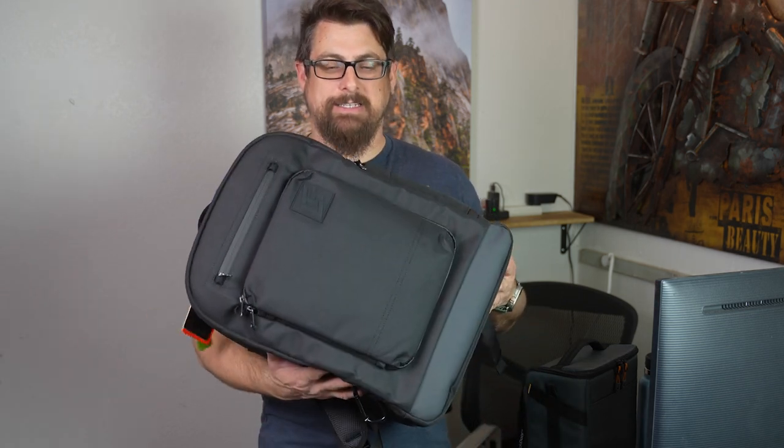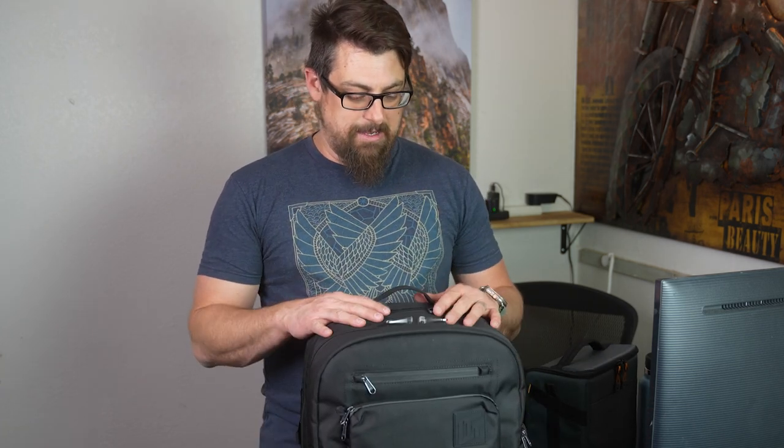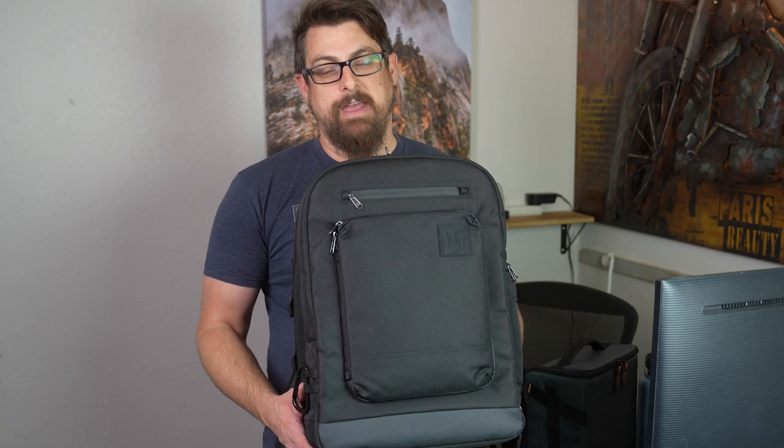The nice thing about the LTT bag is it was $250, which is about what you pay for a nice bag. Because they partnered with a factory directly and ship it themselves, you save a lot of the middleman cost. They're in Canada and I'm in Phoenix — I ordered it Saturday night and it arrived Friday morning. Shipping was $20, which honestly is not bad for international shipping like that.